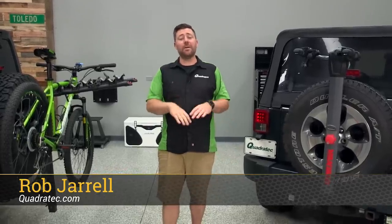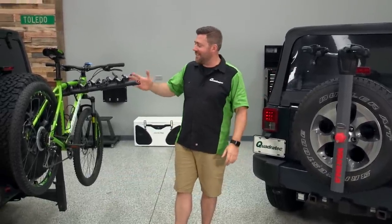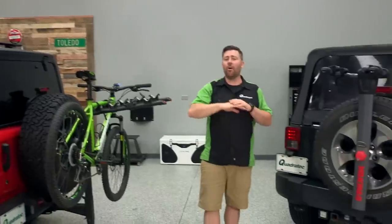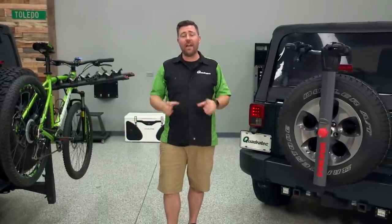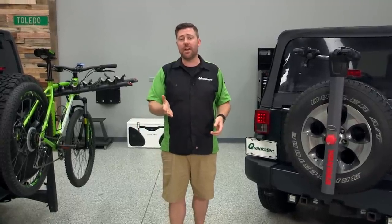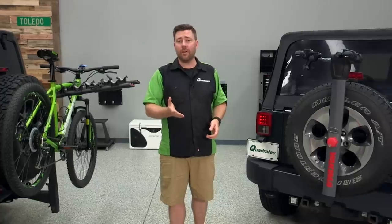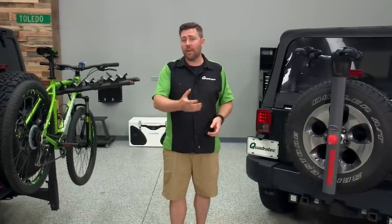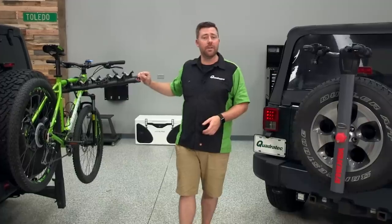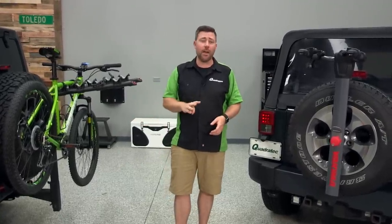Rob here for cluttertech.com. Today in the shop, I've got a couple of Jeeps here set up with bike racks, and you guessed it, more bike racks. Today we're going to be talking about all of the different types of bike racks available for every Jeep Wrangler out there, no matter how you may have your specific Jeep set up. We're also going to be talking about some of the things that may make a different bike rack work better for your lifestyle and how often you like to bring your bike along. We broke down all of the different types of bike racks into three major categories.